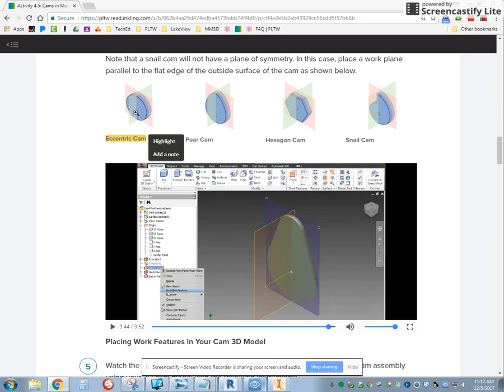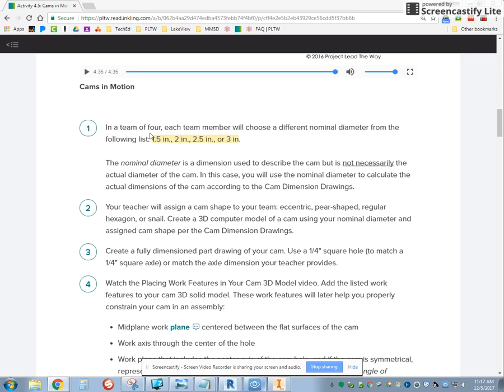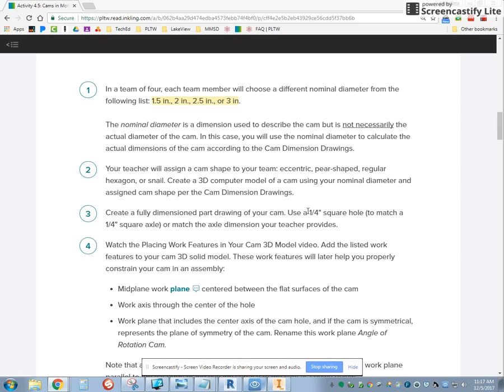So it's basically a circle with a square hole. Remember the outside can be anything from 1.5 to 3, and let's stick with quarter inch increments. The hole in the center should be a quarter inch hole.